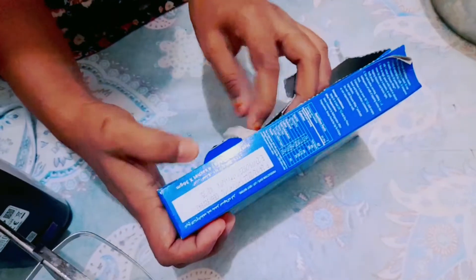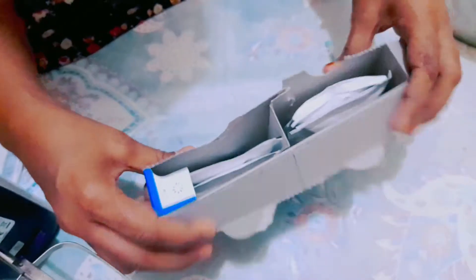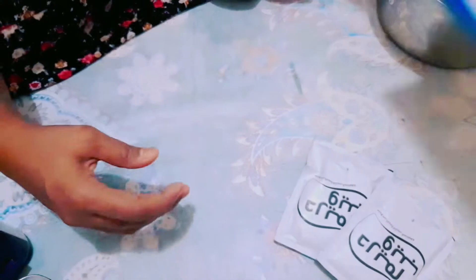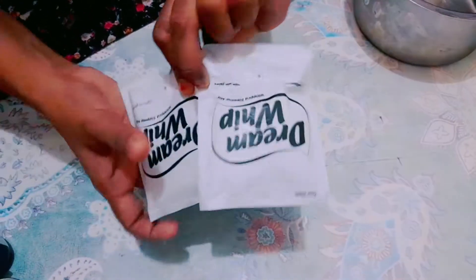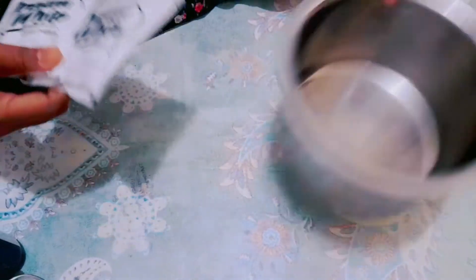This is 4 packs of powder. We use 2 packs of cream. We use 4 packs of cream.